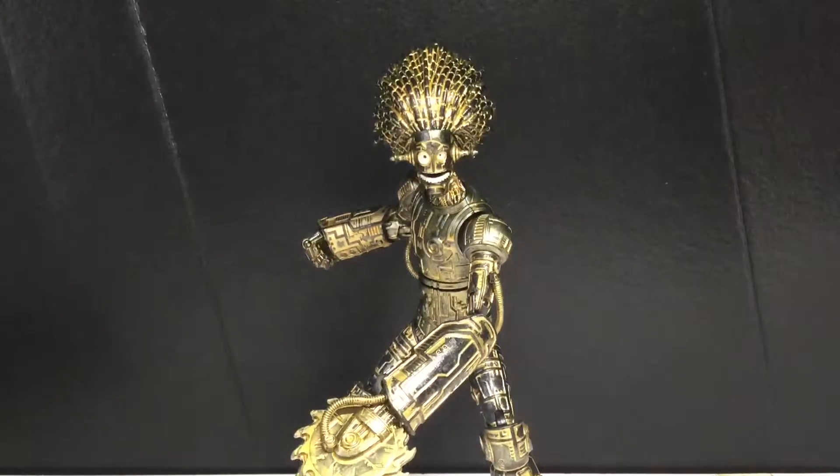Hey guys, today we're going to be taking a look at the Marvel Legends Build-A-Figure — well, not the Build-A-Figure Wave, but the Build-A-Figure of Warlock. I was so close to saying Adam Warlock, but yeah, those two characters have nothing to do with each other.